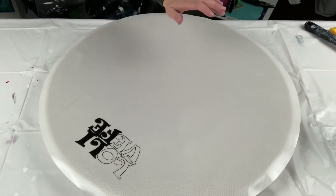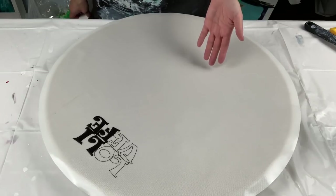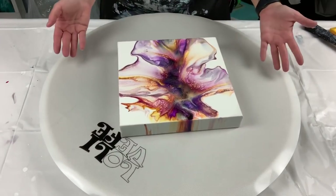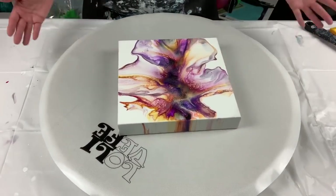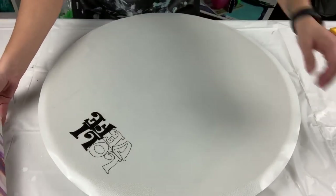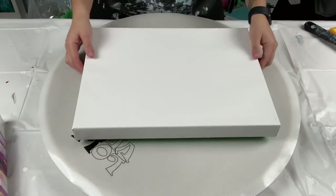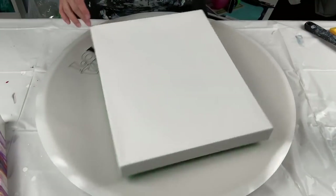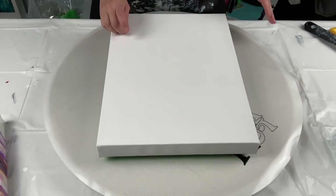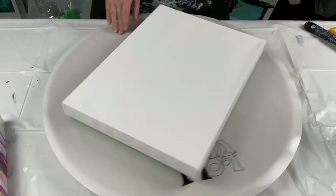Since this is almost 24 inches, you could easily put a 12 by 12-inch canvas on here. I have a 10 by 10 right now, so a 12 by 12 would definitely fit. I also have a 12 by 16 — which is what I'm going to be working on — and even a 12 by 16 works on here. It's perfect.